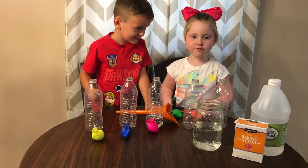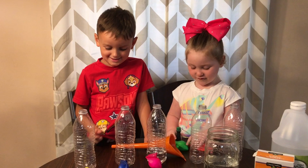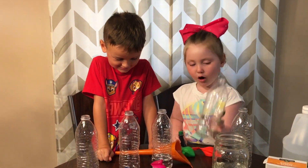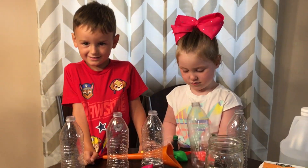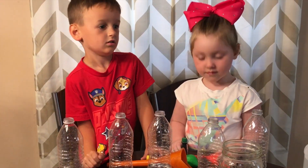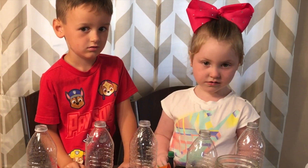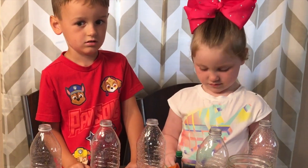Blow up balloons like magic! Oh my gosh, how are we going to do that? We're going to put it in a bottle. We're going to use vinegar in the bottle and baking soda, and it's going to cause a chemical reaction and it's going to blow up the balloon like magic!